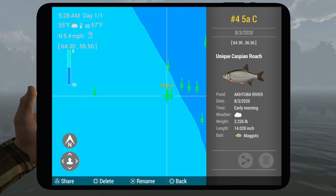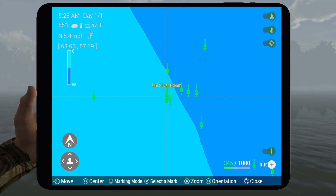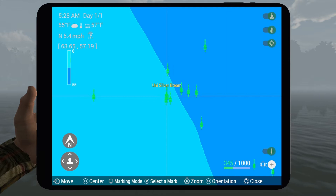Here we go. That one was — oh, that's a Caspian roach. There's a silver bream! There's also another silver bream. They're all right here if you're looking for coordinates.